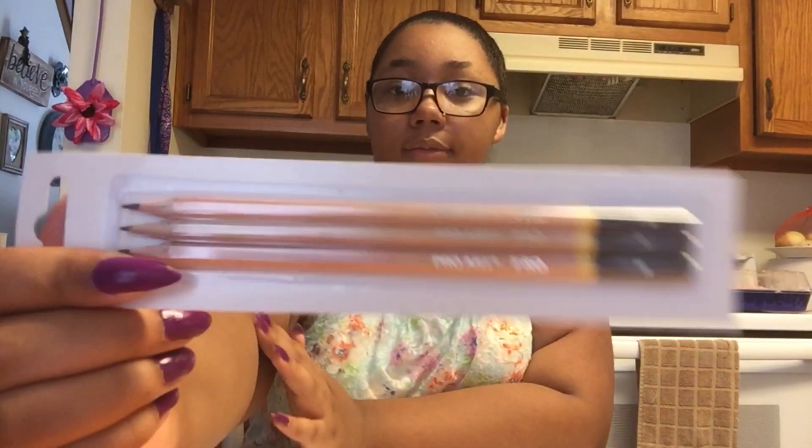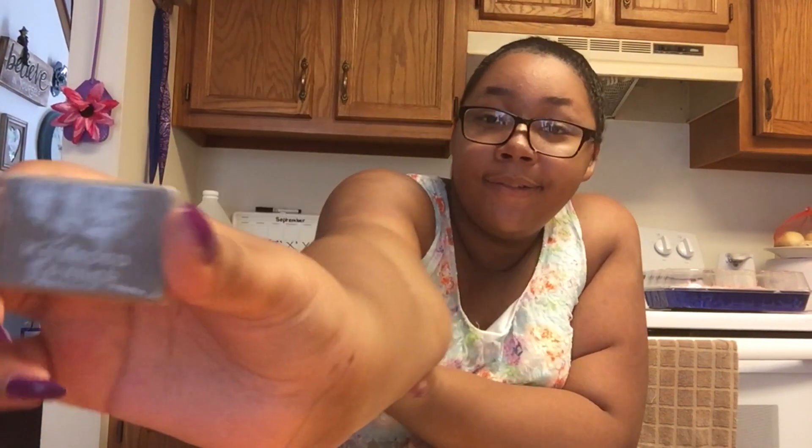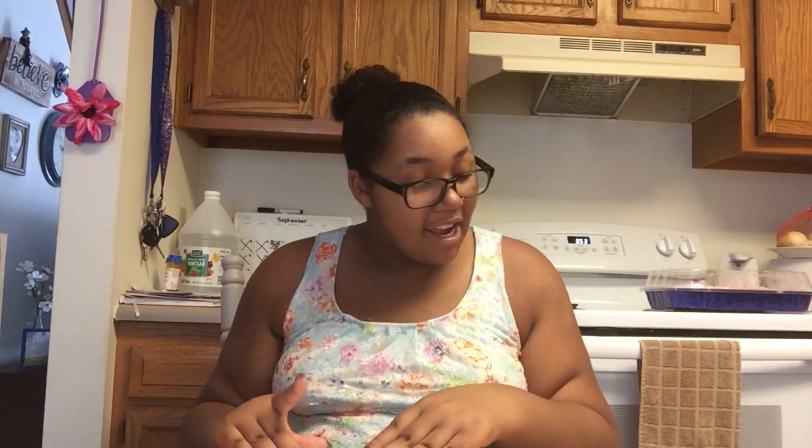Then I have drawing pencils — there are three of them and they're all different, I'm not sure if it's a shade or a size. Then I have three paint brushes. This is called a kneaded eraser — it's like one of those clay eraser things. And I have a drawing pad for art.